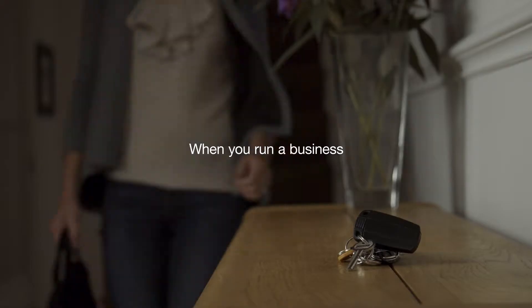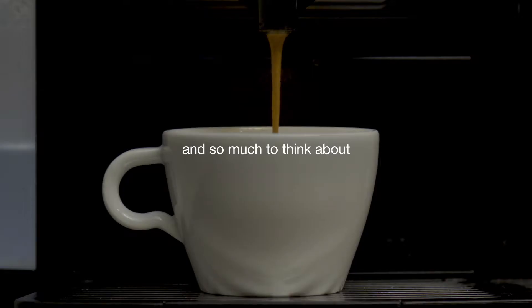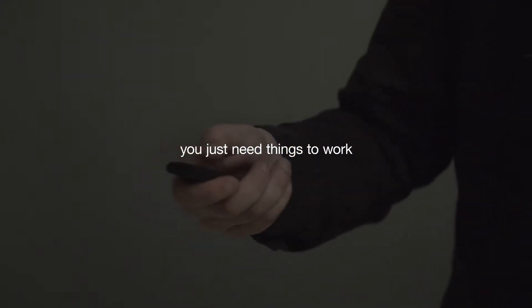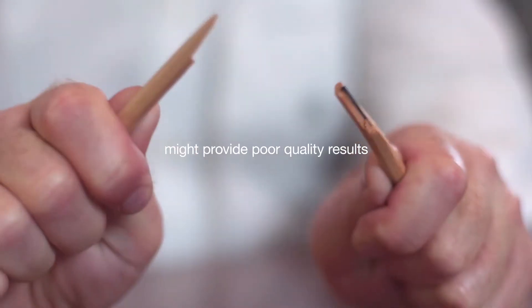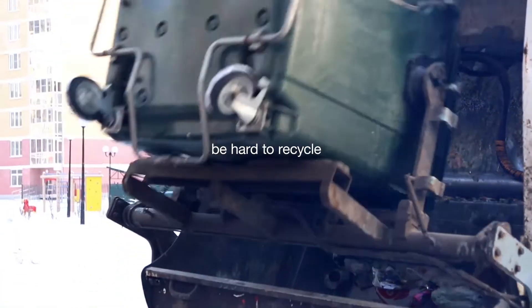When you run a business, you've got so much to do and so much to think about — you just need things to work. Brother genuine supplies print perfectly, so while other supplies might provide poor quality results or be hard to recycle...